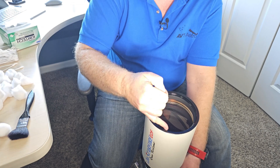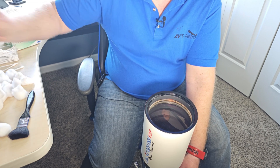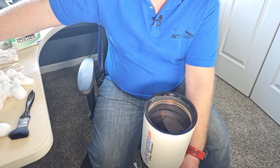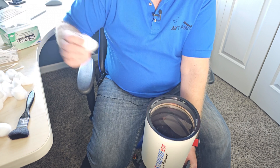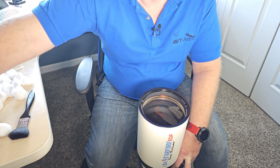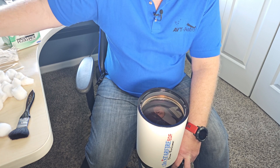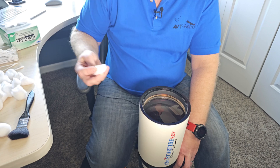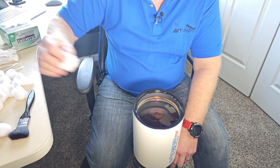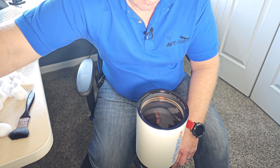Another crucial thing: especially when you're working around the edge of the lens, do not use a lot of cleaning solution because it can leak into your objective, especially if it's air-spaced. This one is oil-spaced and probably has a seal, so I'm probably pretty safe, but generally I do not recommend using a ton of cleaning solution. You want to use a decent amount so it glides smoothly and cleans well, but not a ton.